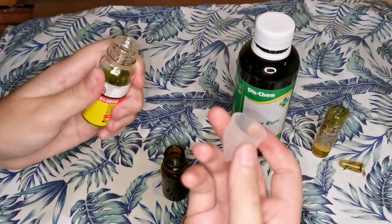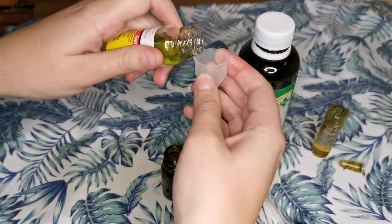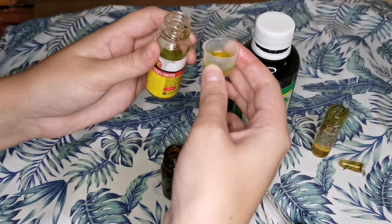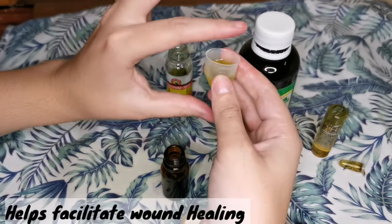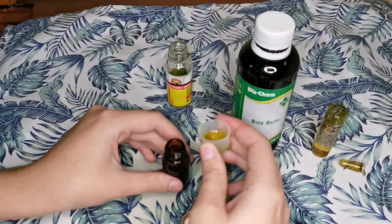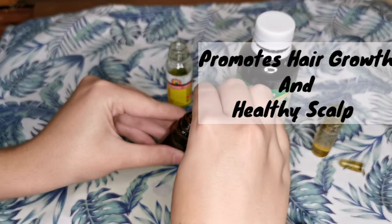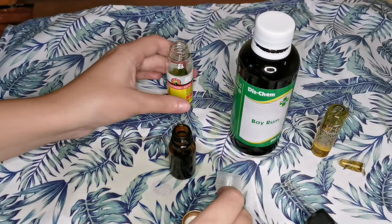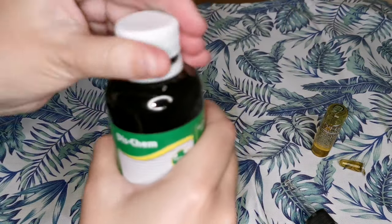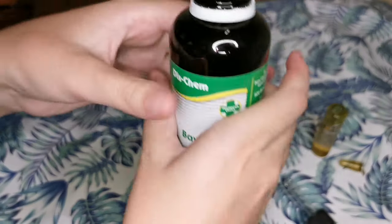The second ingredient is bergamot essence — I'm going to use 2.5 mils. Bergamot essence helps facilitate wound healing, reduces inflammation, may help promote hair growth and a healthy scalp, and studies have shown it also displays antimicrobial activity when applied to the scalp.